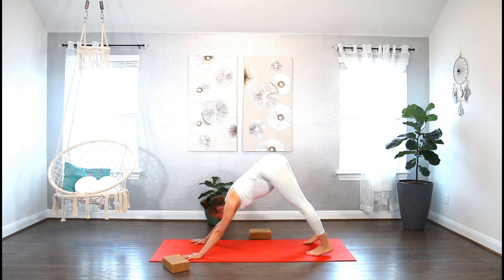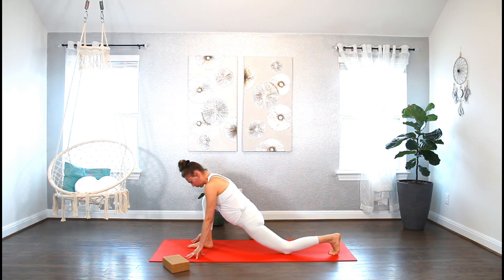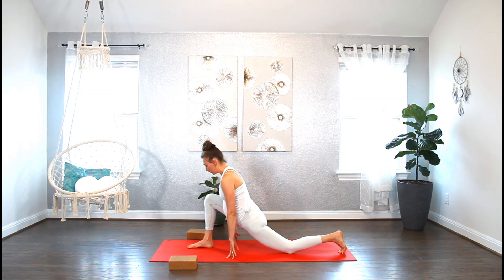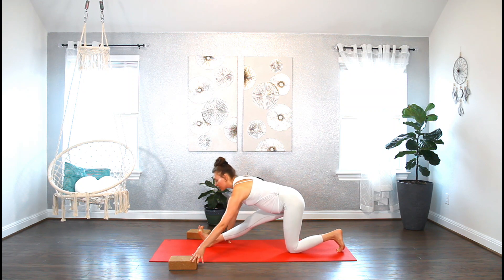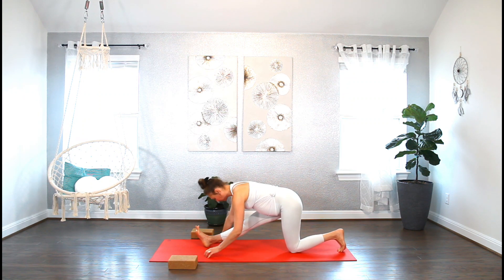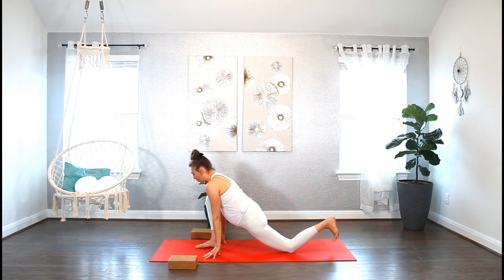Let's take one more deep breath in and let it out. Inhale, bring your gaze up. Exhale — step your right foot in between your hands. Help yourself to bring that foot forward, then go ahead and drop down to your left knee. Yoga blocks can be useful here if you cannot reach the floor. Sink your hips nice and low, place your hands on top of the right knee, push that right knee forward, and enjoy the divine stretch in your groin. Be mindful, don't go too deep — listen to your body. Breathe in, breathe out.